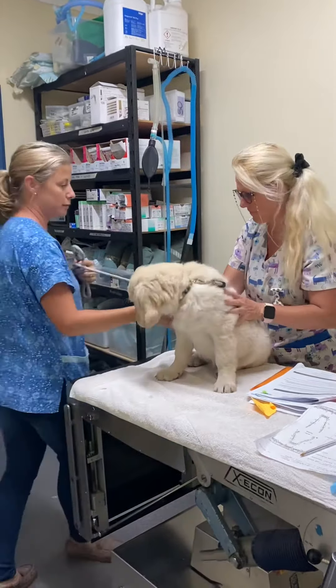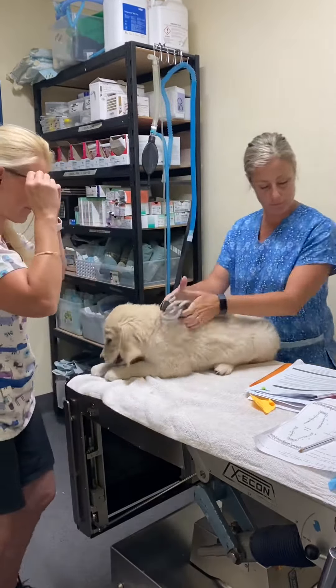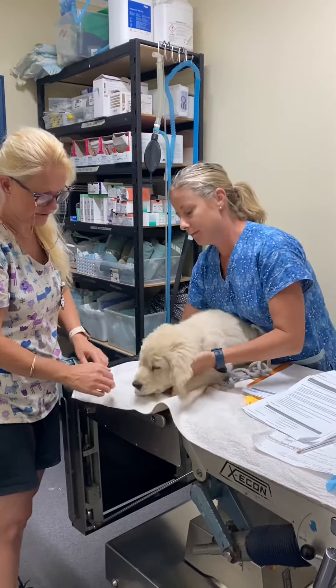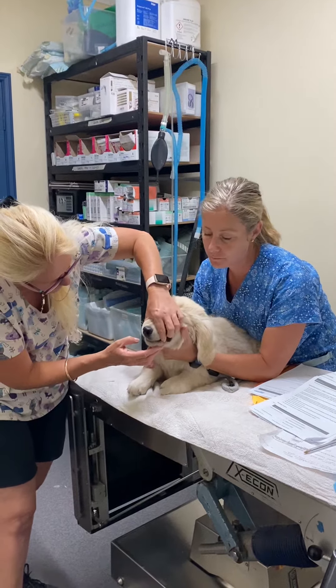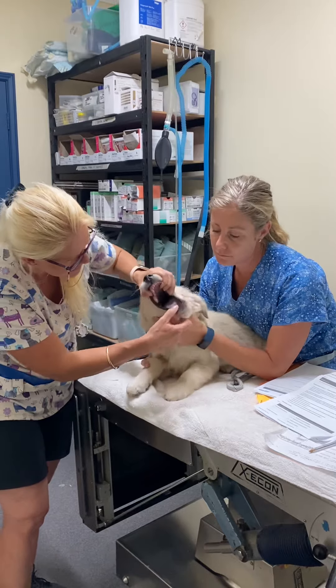Now we're going to swap around. So now I'm going to do the intraoral examination. My nurse is holding and helping me. We hold the mouth like that so we don't get bitten, and have a look inside her mouth.